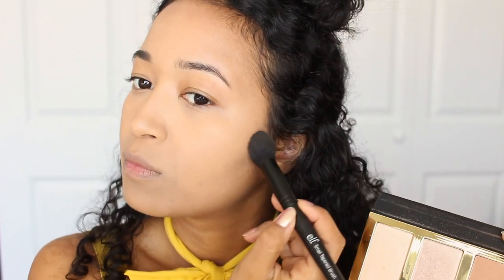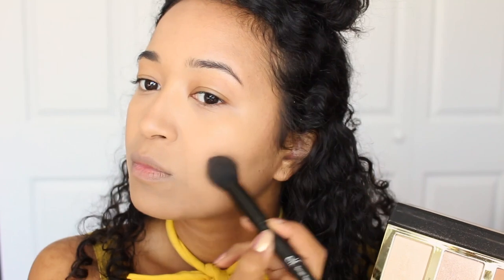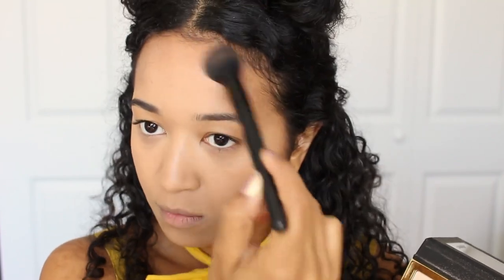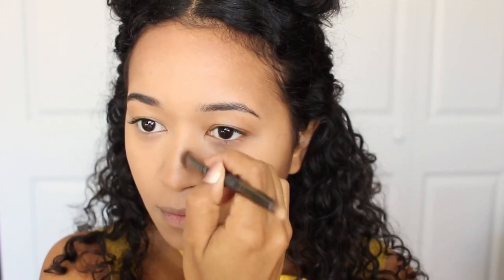Then I'm going to contour my face — the sides of my face as well as my cheekbones — and the forehead to slim it out and add some color, because I look very washed out, though that's because my camera doesn't always like me. Then I'm going to carve out my nose and give it more of a pinched look.